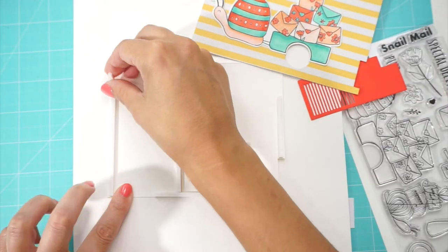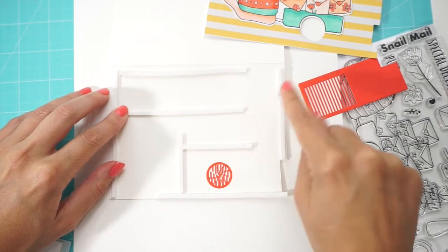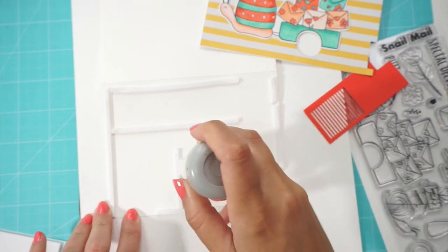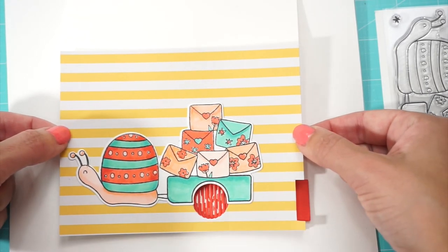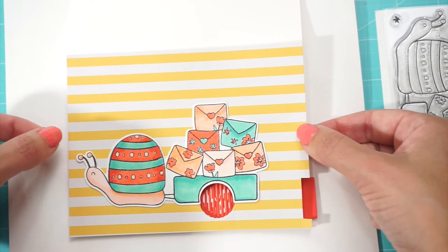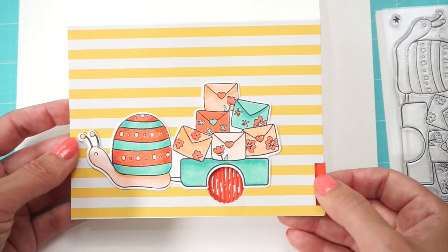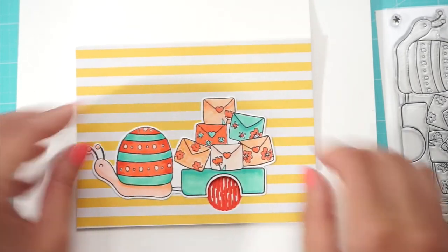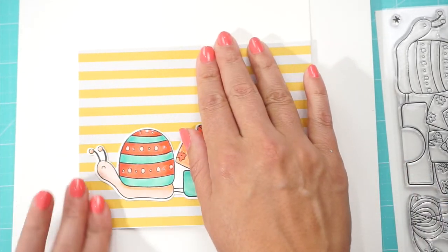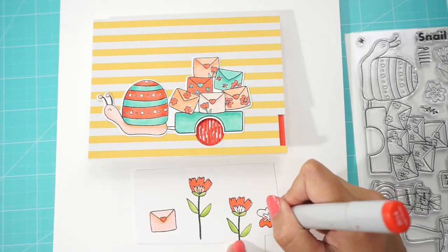Now we just have to put some more foam strips around to even it out and close our card. If you have some powder, I recommend putting some around the channel we created for our slider so it doesn't get sticky and is easier to slide back and forth. To close the card, just take your time, make sure everything aligns, press softly, and once everything is set you can start closing your card to secure it in place.